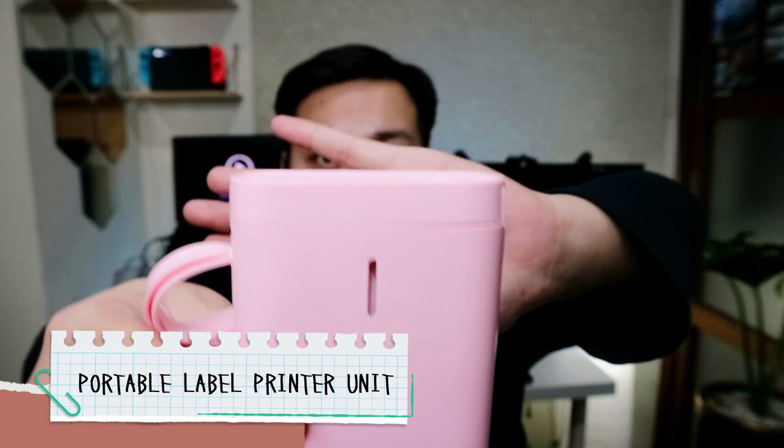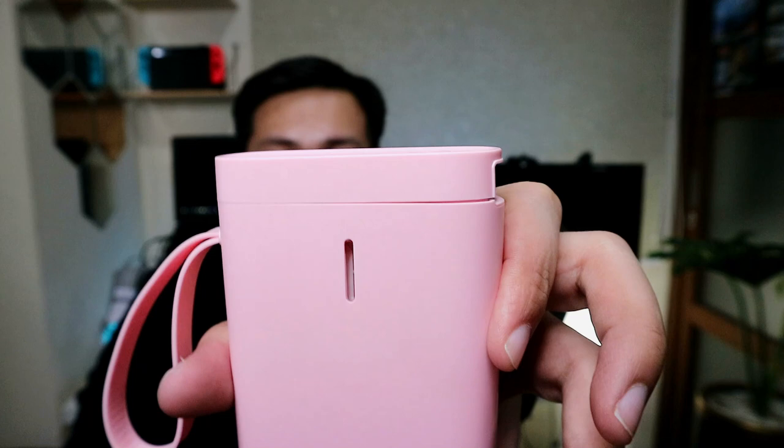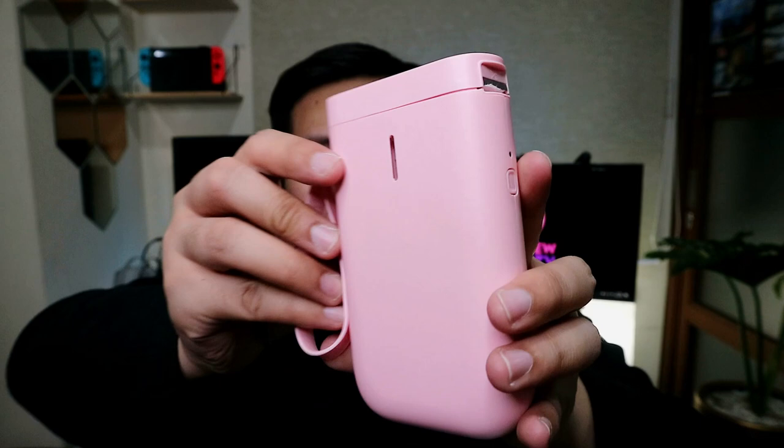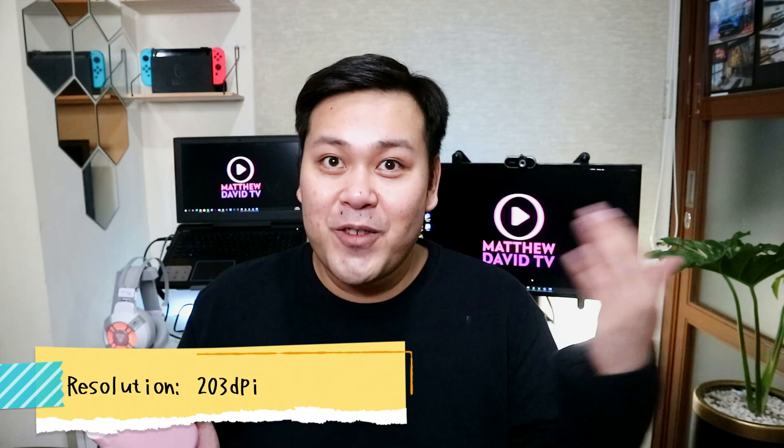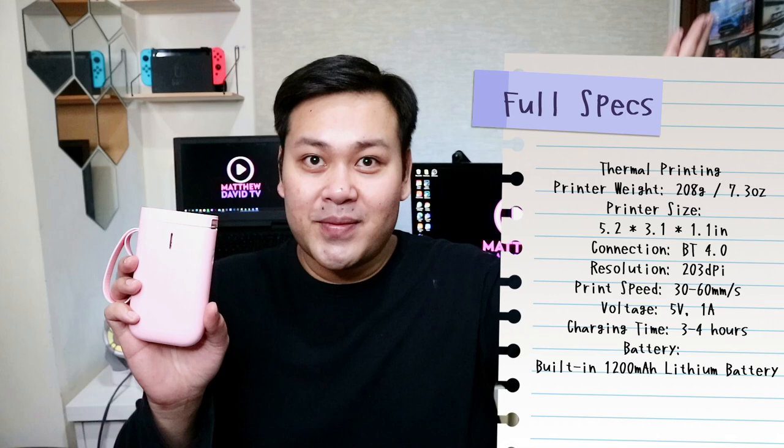It also has a USB cord — it's actually a micro USB cord. The last thing in the box is the unit itself. So what I got is actually the pink one. Again, it's a thermal printer, so you don't need ink para makapag-print siya, which is awesome. And sobrang gaang niya — based on the website, it's only 208 grams. Parang kasays lang siya ng power bank. You can connect to it using your phone. It has Bluetooth 4.0, a battery of 1,200 milliamperes, and based on the website, it can actually have continuous printing of 4 hours. The print resolution is 203 dpi. I'm placing the full specs here for you to screenshot.